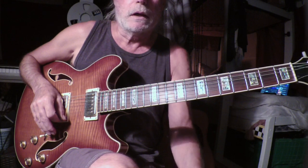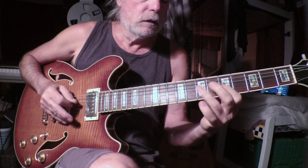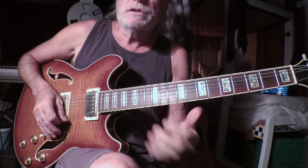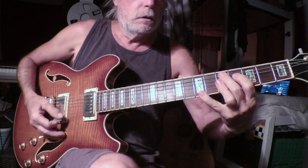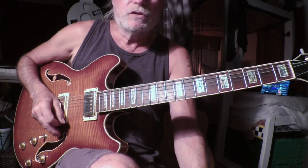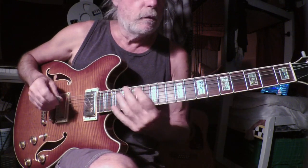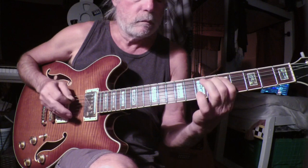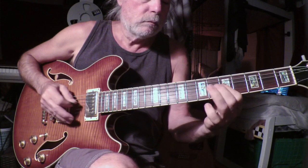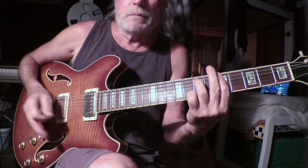I think the color really comes here, where he's using the upper extension of that D, which is a C major 7th arpeggio. And that's a beautiful color there. Again... okay, a little bit sloppy — that's who I am.